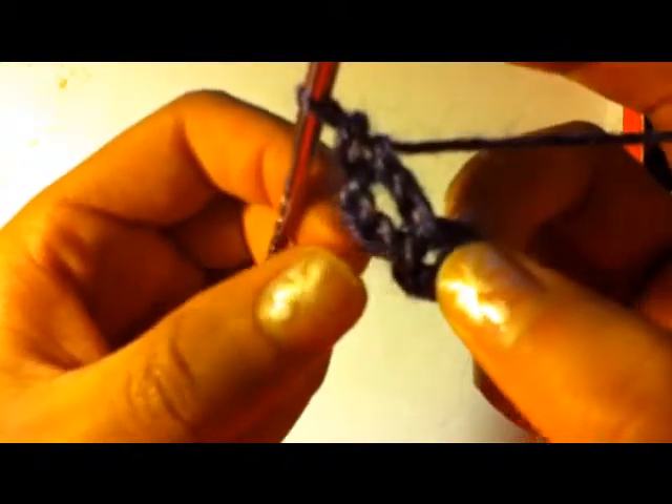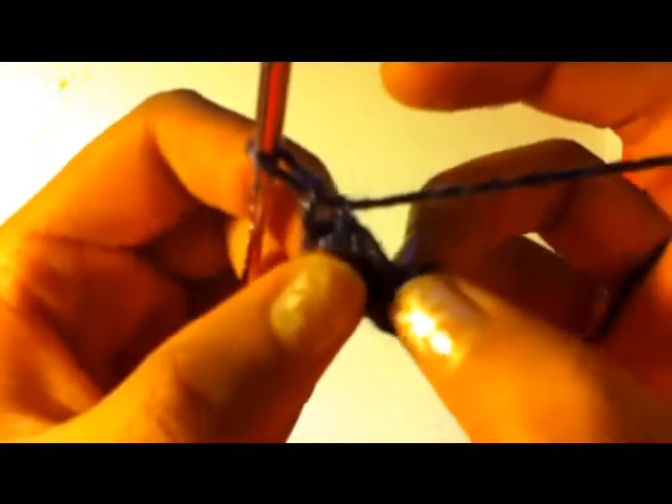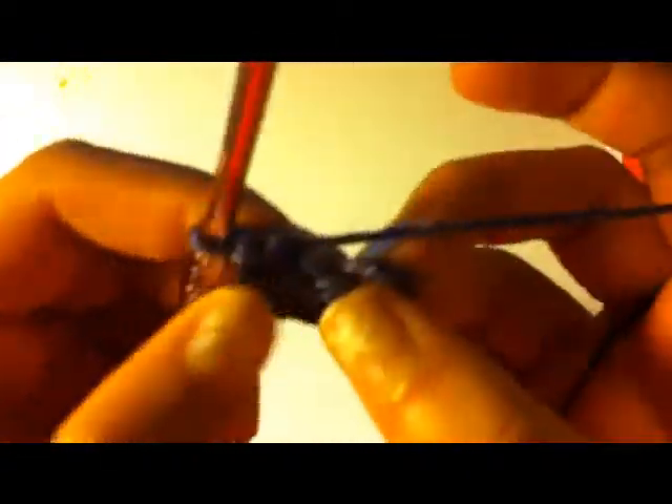As you can see, we already have two of them. This chain three will count as a double crochet. So I already did one, so I have 18 more to go. I'm just going to do that and once you're done, come back here and watch what I'm going to do.